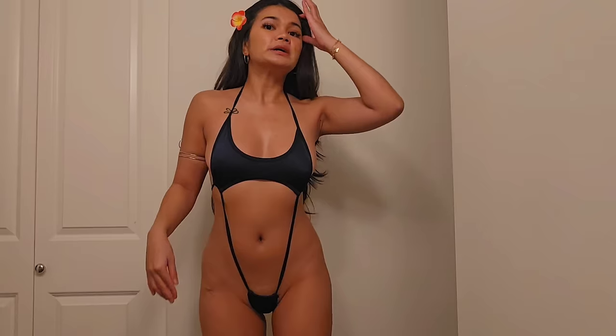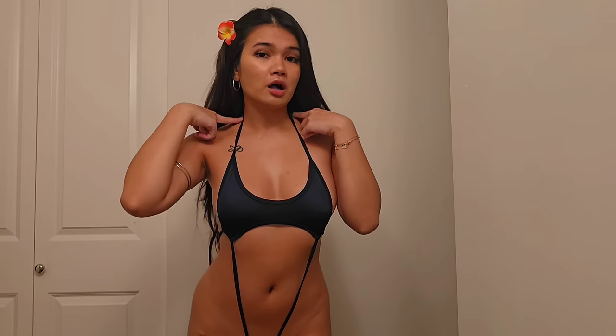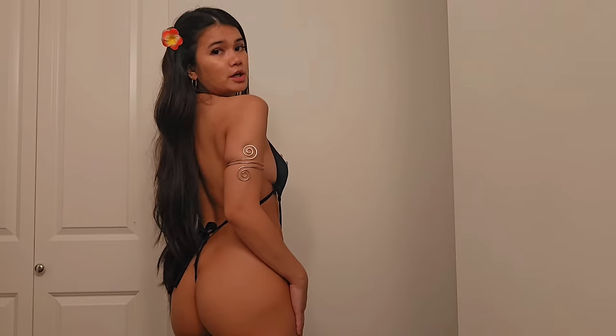I had it on backwards so I needed to redo it. But yeah, this is the third bikini — it is a halter tie and a j-string at the back. This is outfit number three.